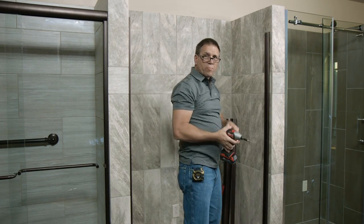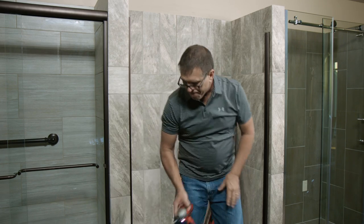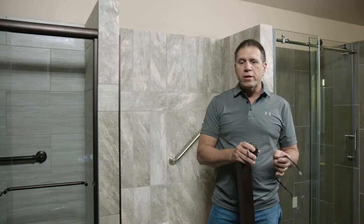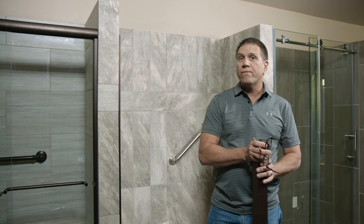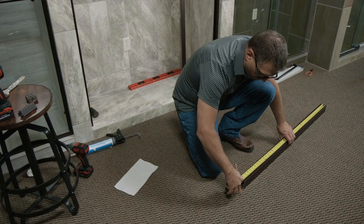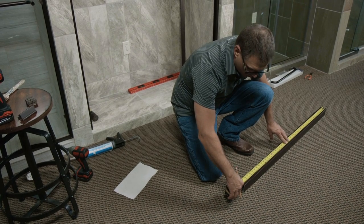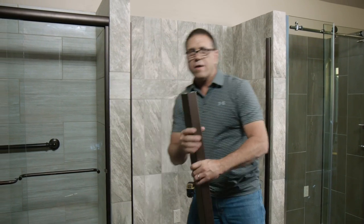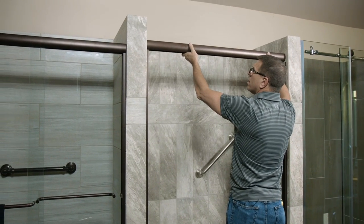Now that we have both wall jams in place, the next thing we're going to do is measure and cut our header. My measurement was 46 and a sixteenth. I'm going to make my cut at 45 and 15/16 strong. Now that we have this cut, we're going to mount it up on top.